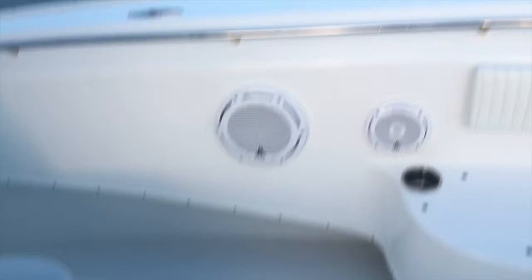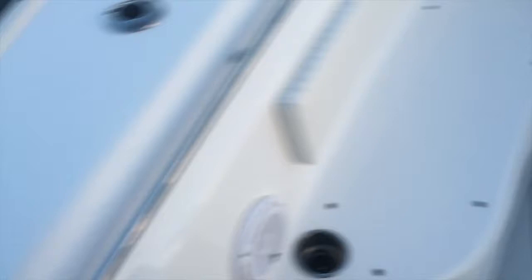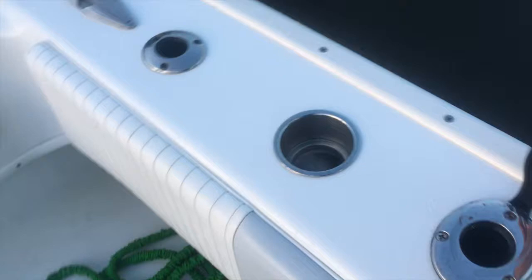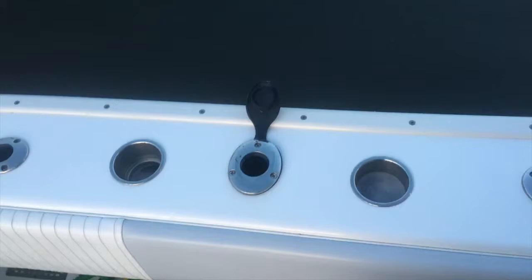To recap the front: you've got the anchor locker, two storage units, front storage covered when seating is in, cup holders, speakers, and all that. Moving back, I installed extra rod holders and cup holders just last month. These have been great — at the island people can drop a drink right into the gunnel cup holders. One rod holder is set up for deep dropping so you can hang a deep drop or electric reel straight off the side to target tilefish and swordfish.